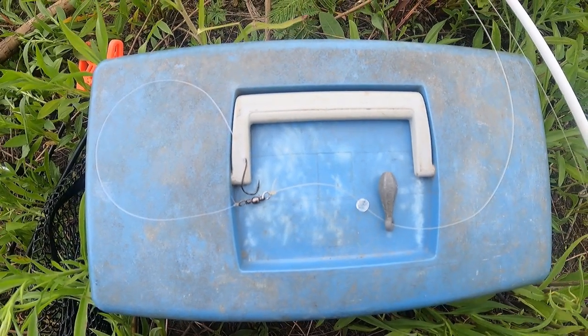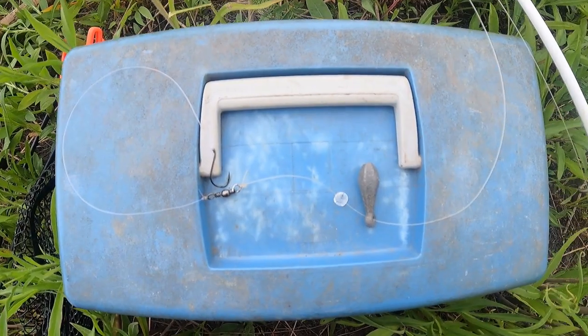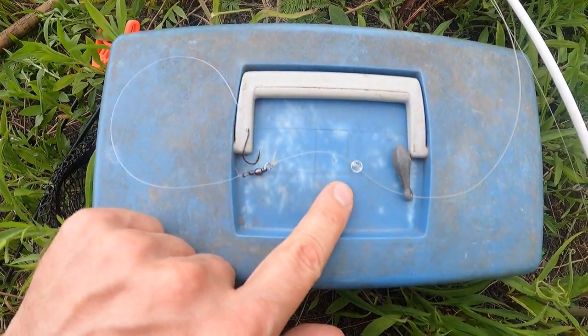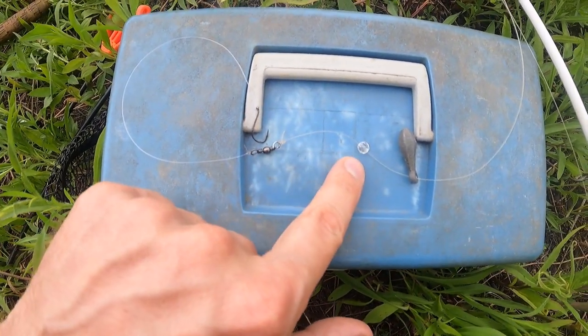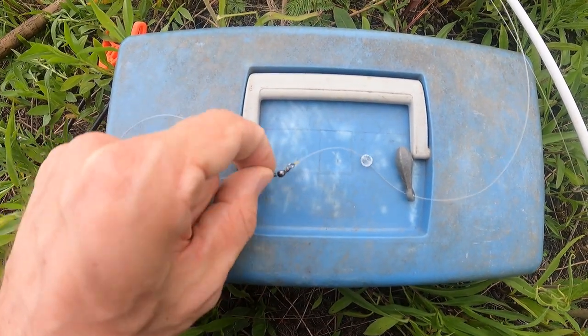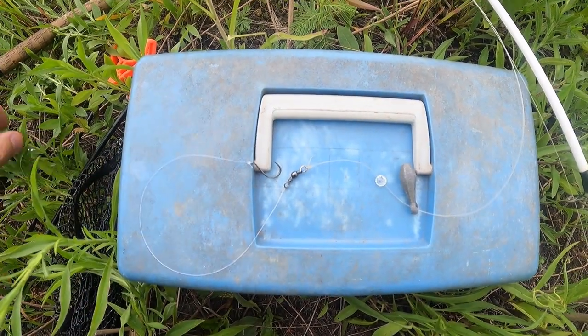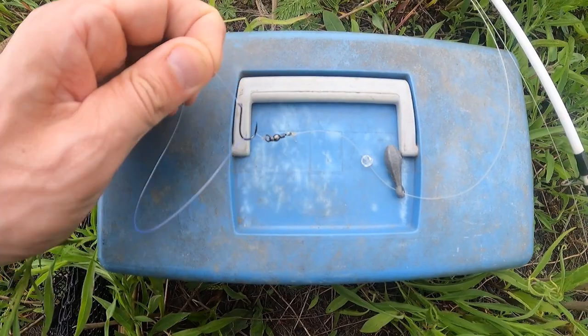So for those of you who have watched my channel before, you know I'm a real big fan of the Carolina rig. Basically, it is a sliding sinker down to a bead and onto a barrel swivel. The whole purpose of the bead is so the sinker doesn't get wedged with the swivel, down to about 10 to 12 inches of leader line, and finally your hook.